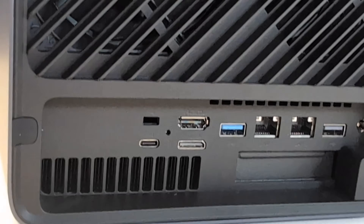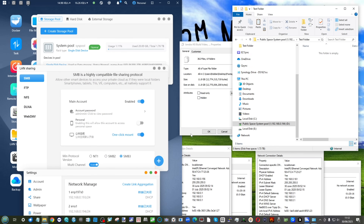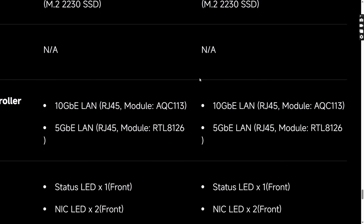The two NICs on the back — the 5GbE and the 10GbE — are from different companies, with different controllers requiring different drivers. In a Windows environment that's no big deal — just download the Realtek driver and the Marvell/Aquantia chip driver. But if you're running certain operating systems where driver implementation might not be available, keep that in mind. Double-check that drivers are available for your chosen OS for both the 5 and 10GbE NICs, and that the OS allows you to inject them smoothly. Some users on BSD have reported slight barriers here.